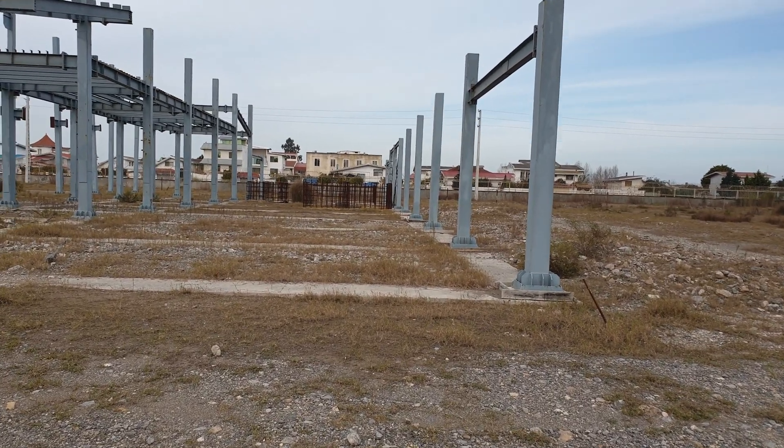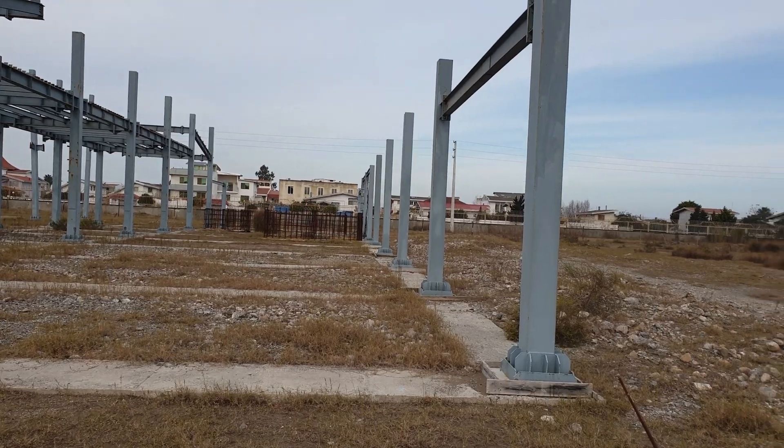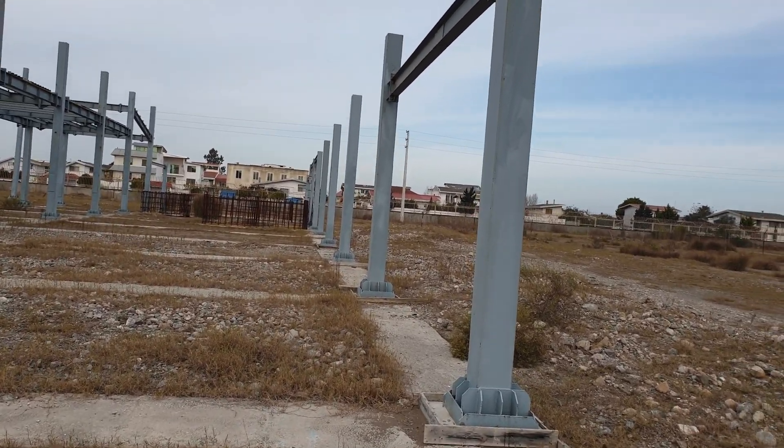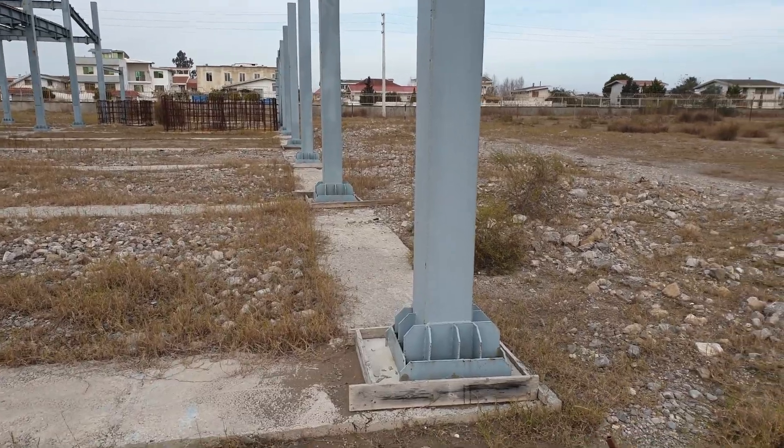Hello everyone, I'm on site. I hope everything is great for you. This is a steel structure that is going to have a metal deck. You are watching these columns in this direction.